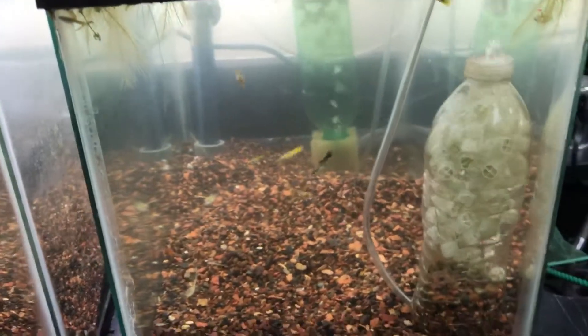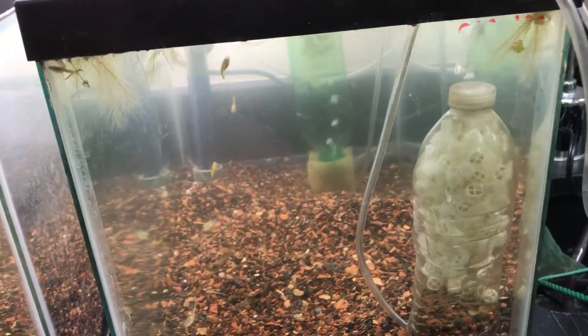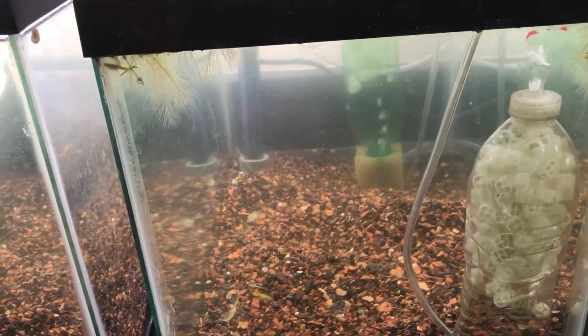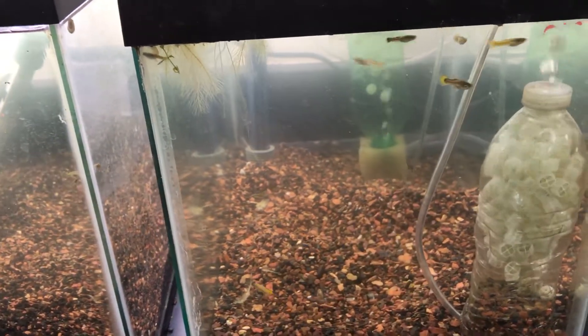Hello fellow fish nerds and Happy Fry Friday! I'm currently in the process of setting up my classroom fish tanks. Here's one of the 10 gallons. I'm currently running the K1 Caldness Cycling DIY bottles — I'll put a link to that video up here.